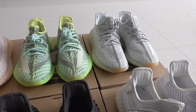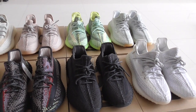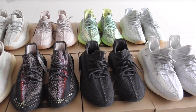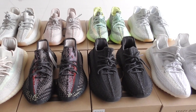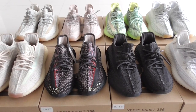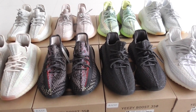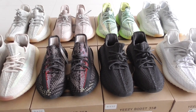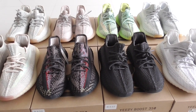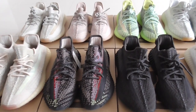All these colors have a reflective version and a non-reflective version, so which version would you like better? In the next video, I will show with a flashlight on this pair with a reflective review, so please wait for my next video.